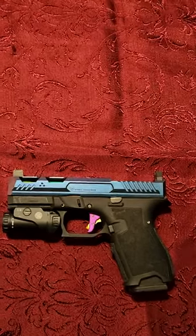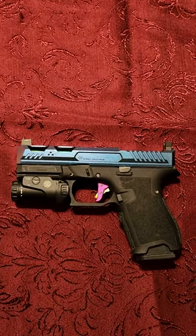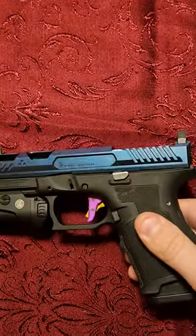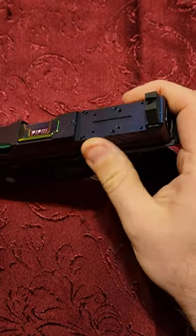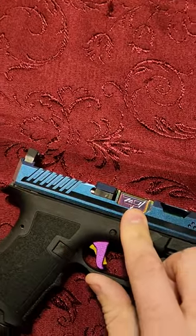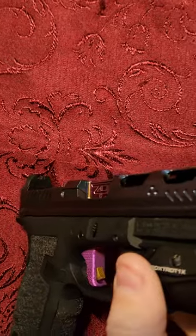Hey guys, I'm here with a project I've been working on for a little bit. I like to call this one my Peacock. This one started with a Strike Industries slide — this is the ARC. I had a buddy of mine KG Gun Coat it. I also got a Zaffiri Precision little rainbow barrel flush crown.